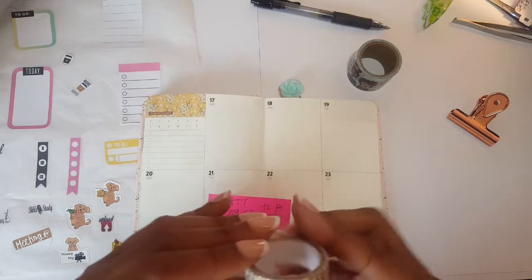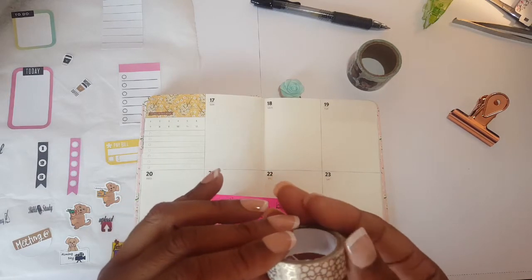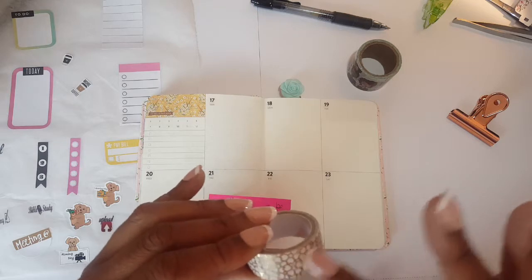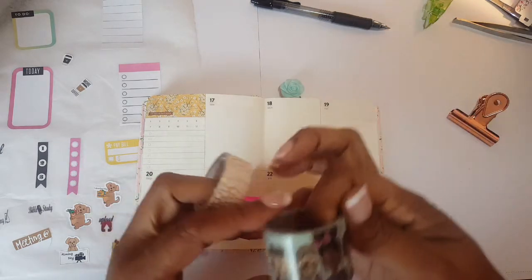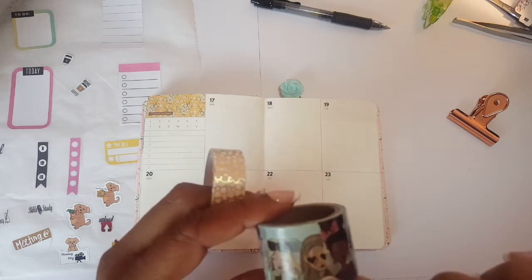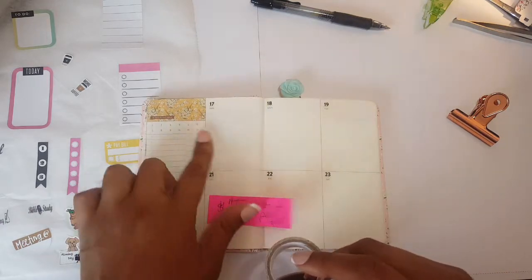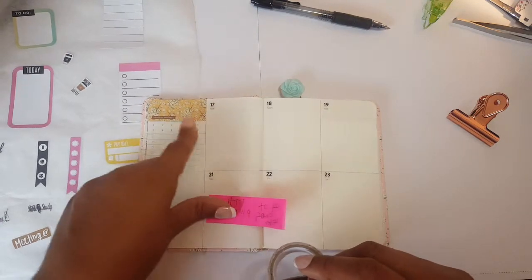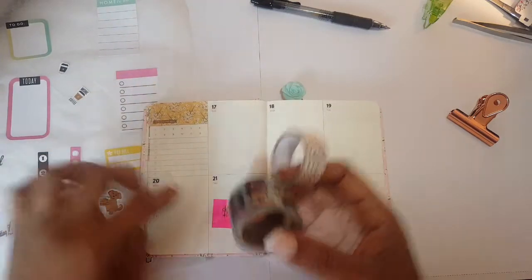I'm also mix-matching it with this washi — I think this one was from Wonton. It's so cute, but I wanted to accent some gold because there are gold accents inside the LOL washi. I'm going to be using those two, and preferably placing them here, similar to how I did last week, not taking up too much space.